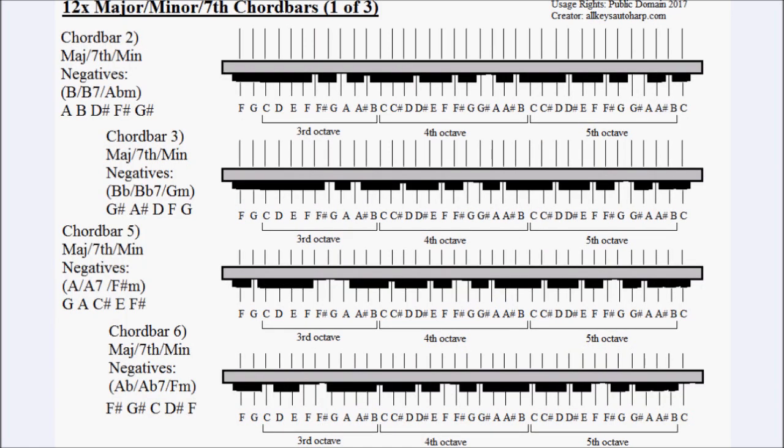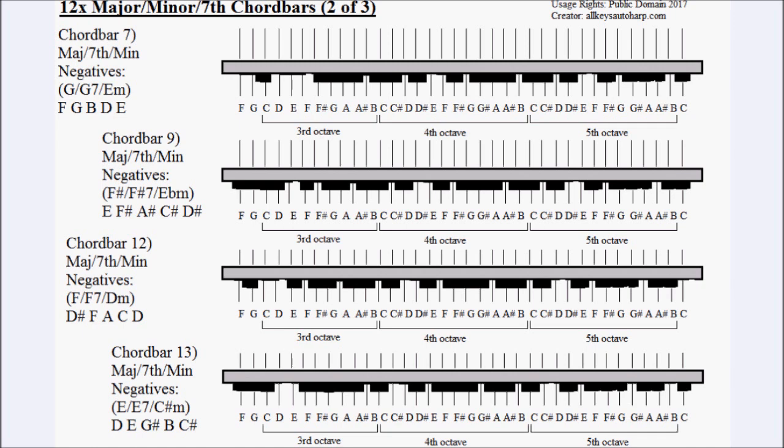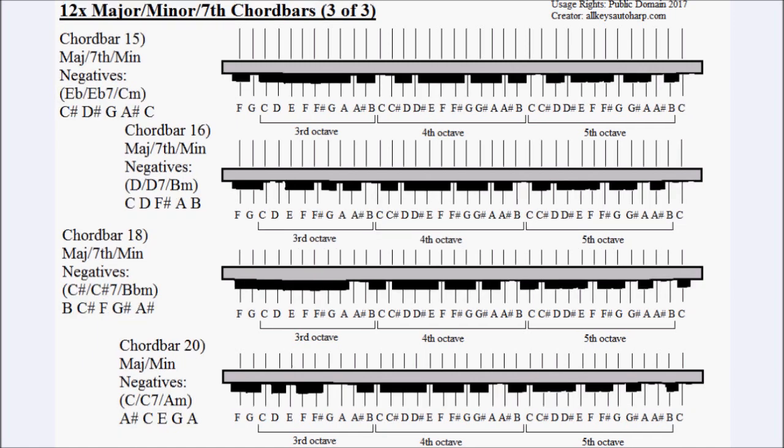Next we have the 12 major, minor and seventh chord bars. Starting at the top, these are chord bar 2, chord bar 3, chord bar 5 and chord bar 6. The next four are chord bar 7, chord bar 9, chord bar 12 and chord bar 13. And the bottom four are chord bar 15, chord bar 16, chord bar 18 and chord bar 20.